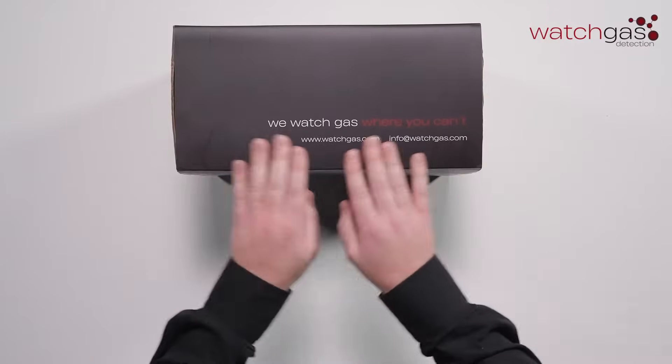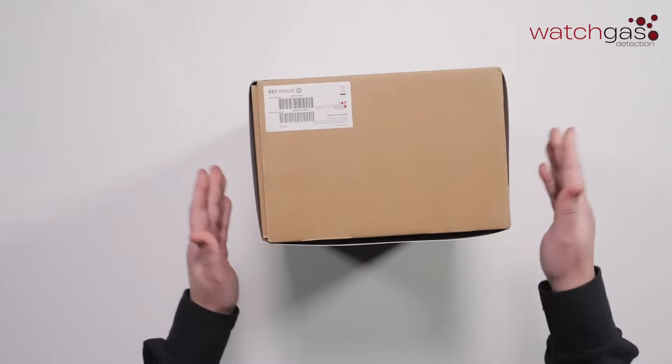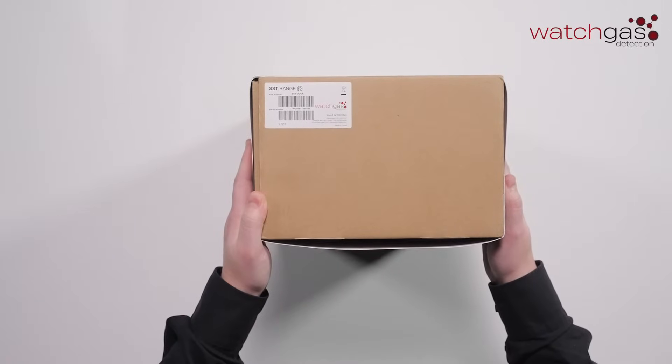Let's look at the externals of it first. As you can see on the side you've got information about the company website, and on the other side you've got your part number and your serial number of the unit.